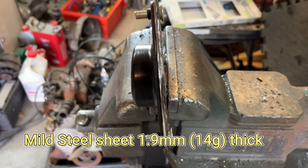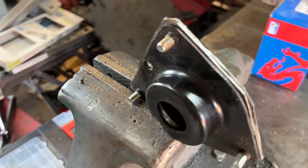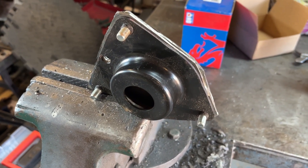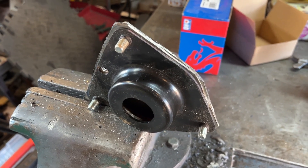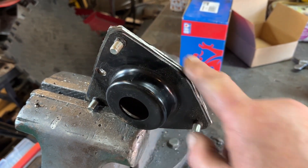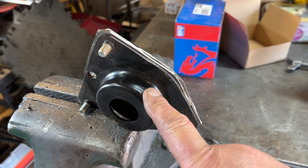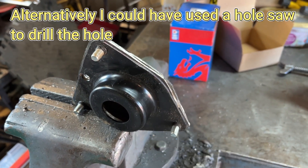I've roughly cut out two plates and bolted them to one of the broken top plates. I'll now take my flap disc and bring it down to the size of the plate, and then I'll put it in the lathe and turn the centre bore through.